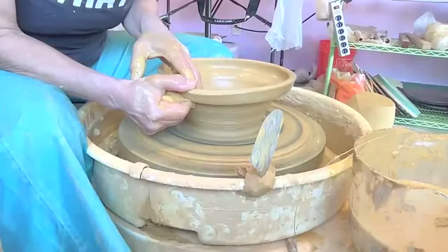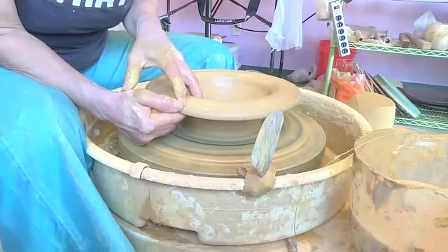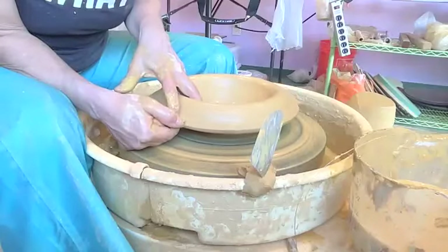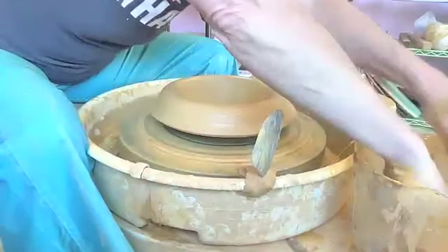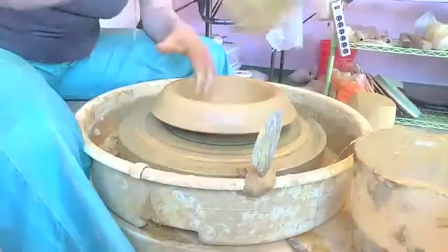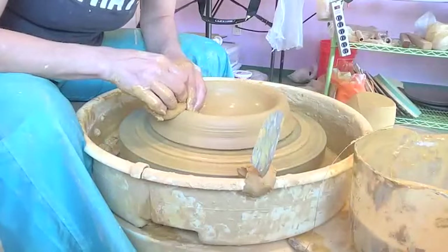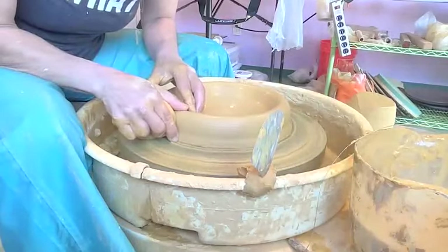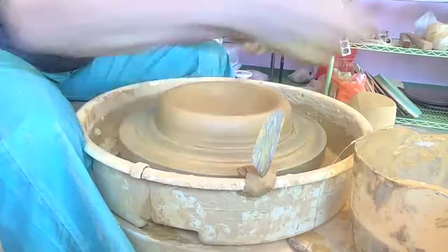I'm just going to go right down here. This is wild — such a fun idea. Whoever does this on purpose: the flopped bowl, the purposeful flop bowl. It was a pretty good idea, but it's not tall enough.